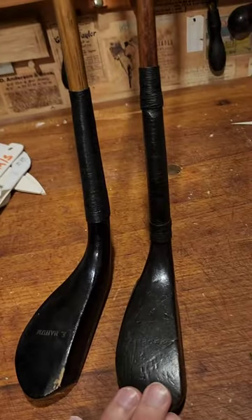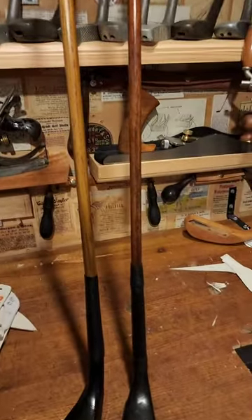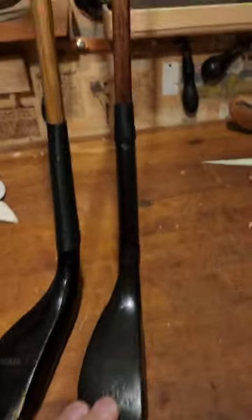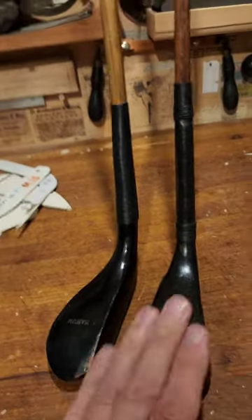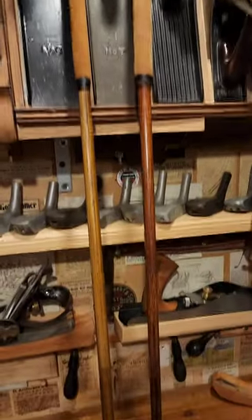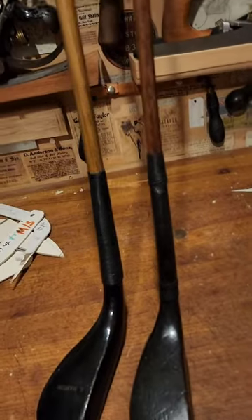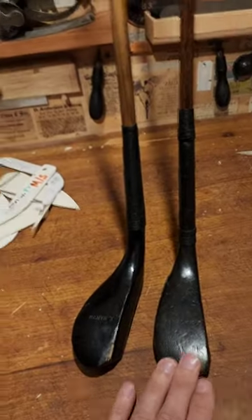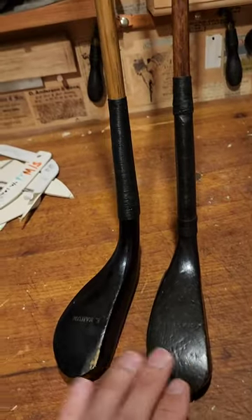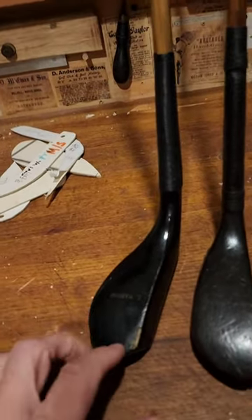Comparing it to the original Tom Morris putter here, which I think could have been a driving putter as well, because it's got a very flat lie. The loft isn't much — only 3 or 4 degrees — and the shaft length is longer than the majority of putters, with a little bit more flex in the shaft than you would expect in most putters. I don't know what the original intent was, but that's my thoughts on the driving putter.